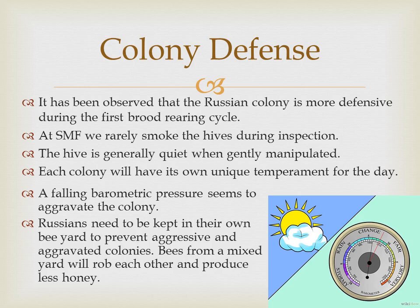A falling barometric pressure seems to aggravate the colony. If I'm planning to take a walk or garden, I'm certainly not going to be agreeable if the weather suddenly changes and it rains. Russians need to be kept in their own bee yard to prevent aggressive colonies. Bees from a mixed yard will rob each other and produce less honey. There's also evidence that varroa mites are easily transferred and picked up during robbing activities.